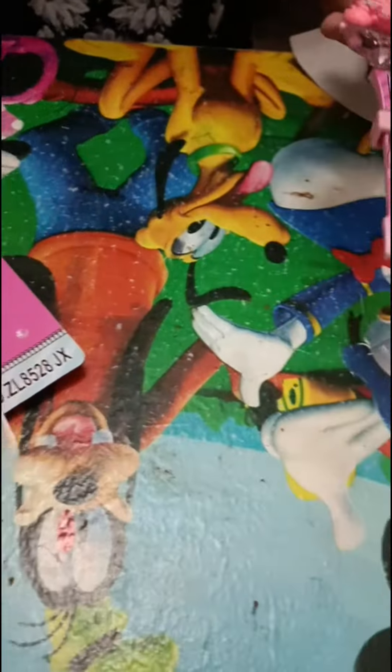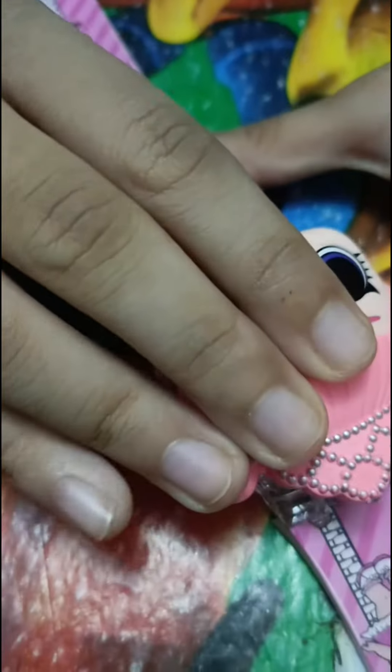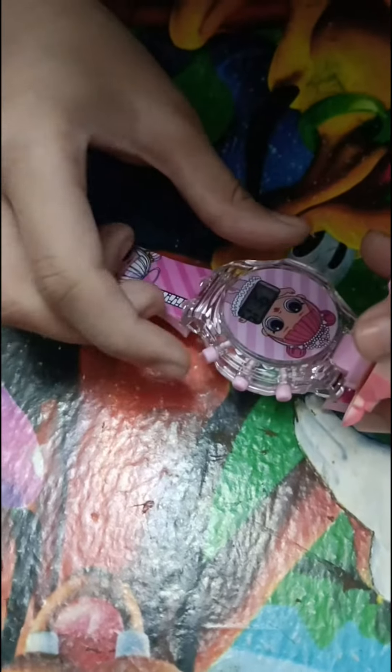Oh wow! This is such a cute watch. This watch is hard — what do we do? Oh my god!